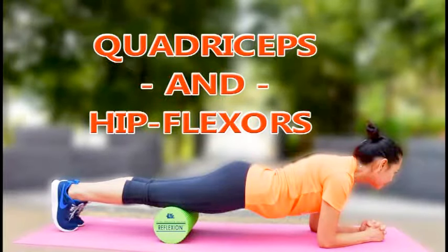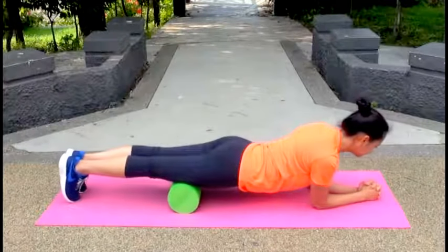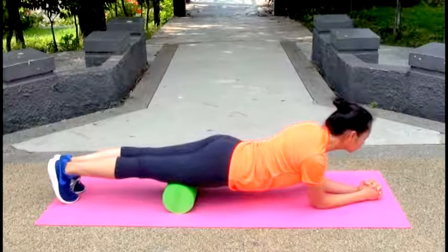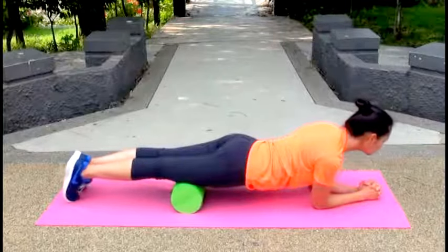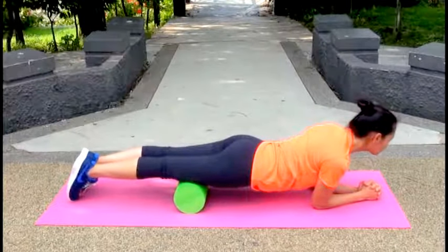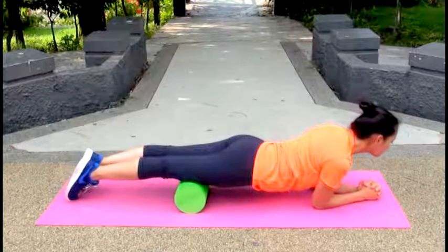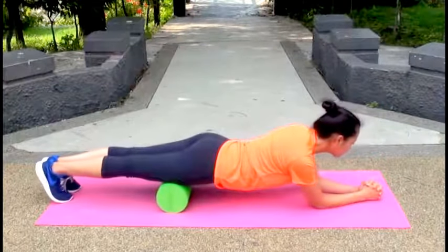Quadriceps and hip flexors. Lie face down on the floor with a foam roller above your right knee. Cross your left leg over your right ankle, with your elbows on the floor for support. Roll your body back and forth for 30 seconds, then repeat on the other side.